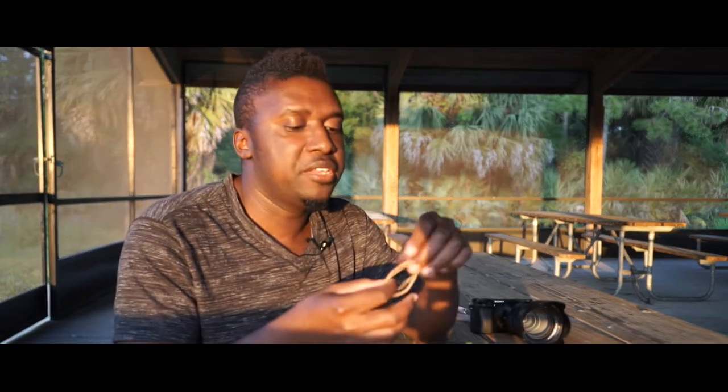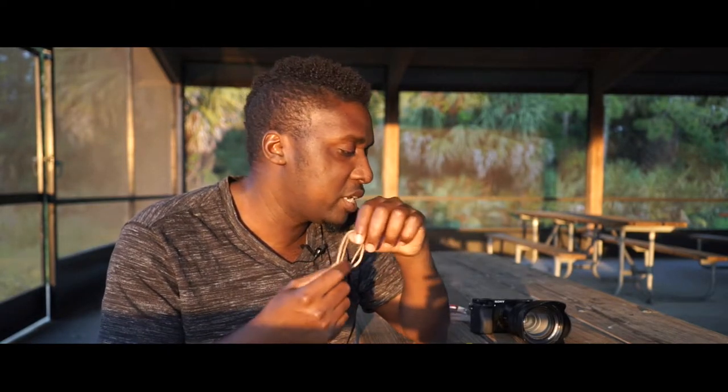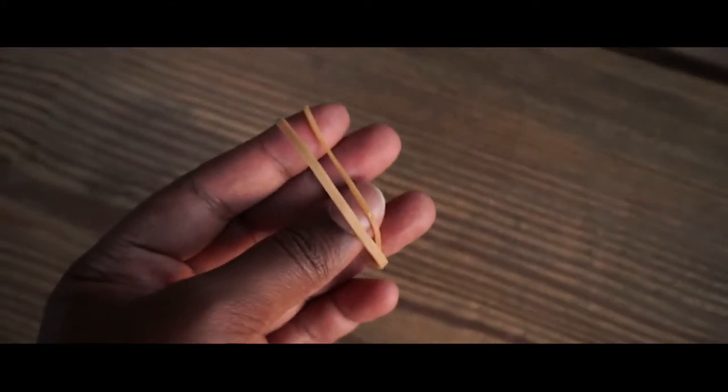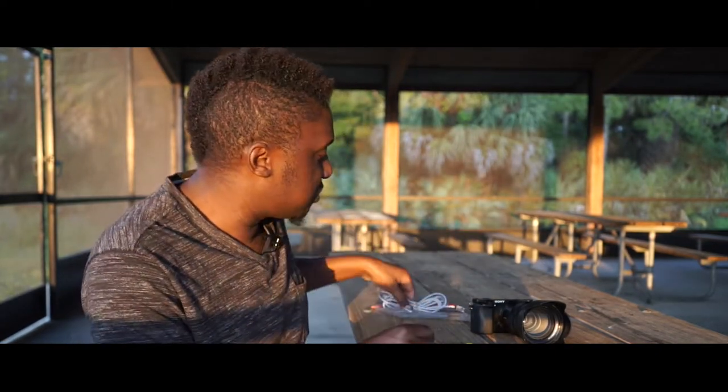Another thing you can find in your house that you can use at weddings is rubber bands. They're so simple yet they have a lot of purpose — they're a multi-purpose accessory. You can use them for your shirt if it keeps coming down. Mainly what I use rubber bands for at weddings is to organize my cables.